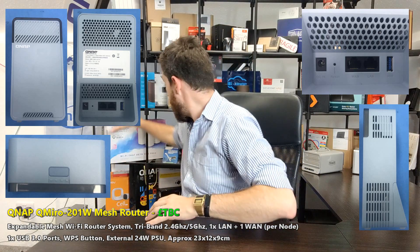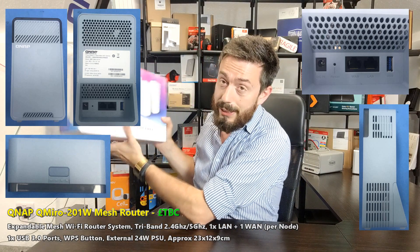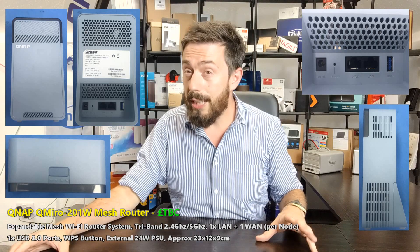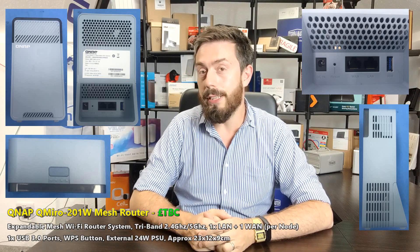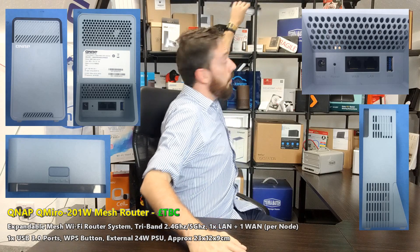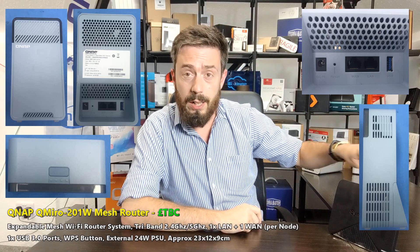It's not dissimilar to the Linksys Velop, which we have in the background of a lot of our videos — that's a tri-band device too, sold in packs of three, knocking around for about 80 to 99 pounds per satellite. There is no confirmation whatsoever whether this is Wi-Fi 6, and I really hope it is, because QNAP are not the first brand making moves into mesh routers. Synology were the first, with the MR2200AC — also a tri-band router.